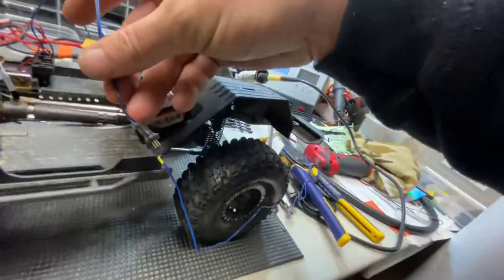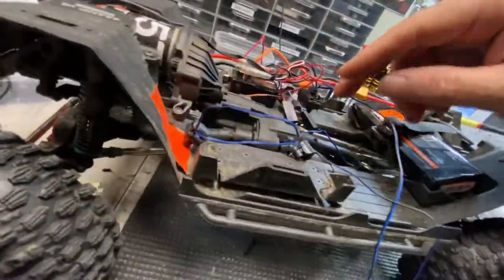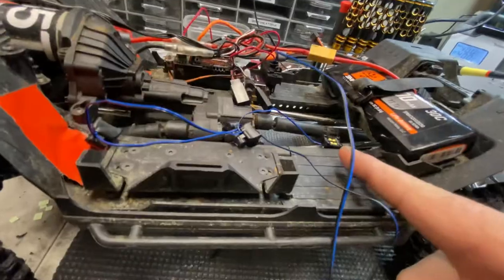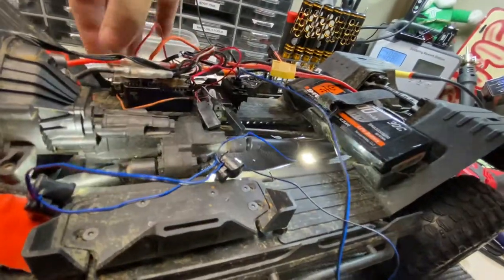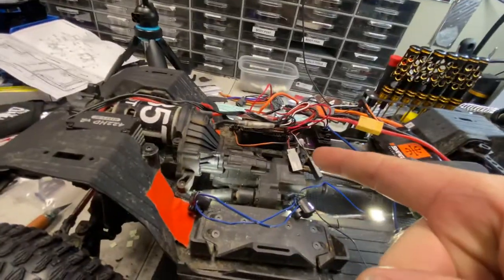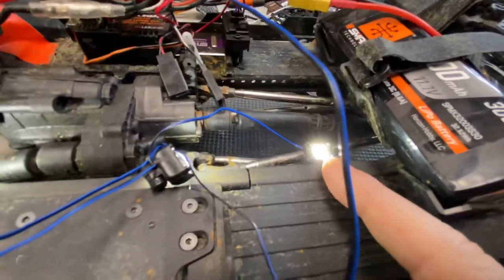Anyway, enough talking — that all plugs into those guys down there. I'll put them close so you guys can see them. I have one popping up this way. I'm just going to switch it on with no radio, and there you go — it's obviously syncing itself and waiting for the radio. But yeah, there's one of them.